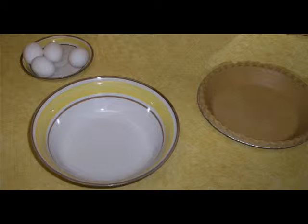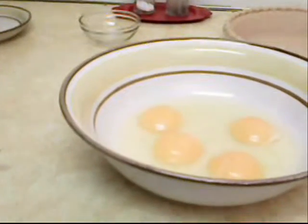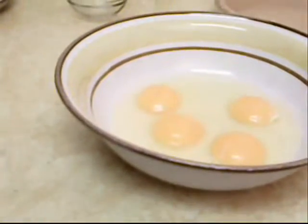The things we'll need to begin are a bowl, a deep dish pie pan, and 4 eggs. Now let's begin by beating the eggs.